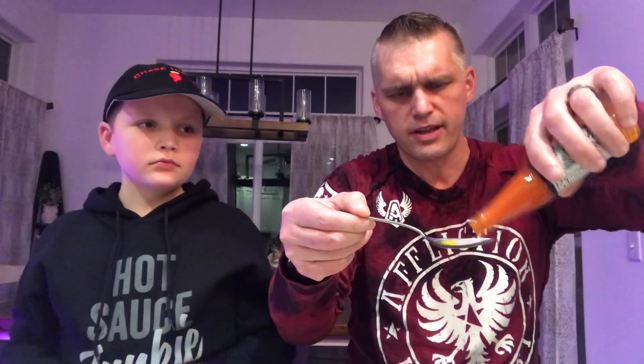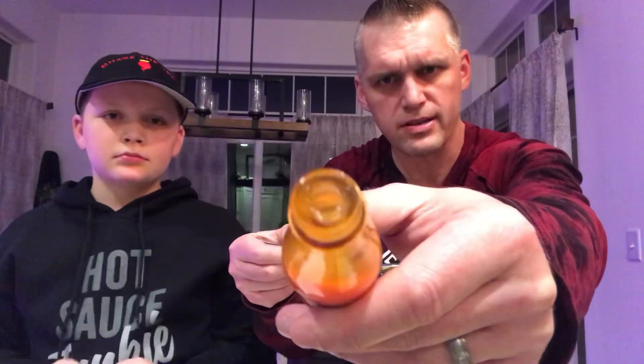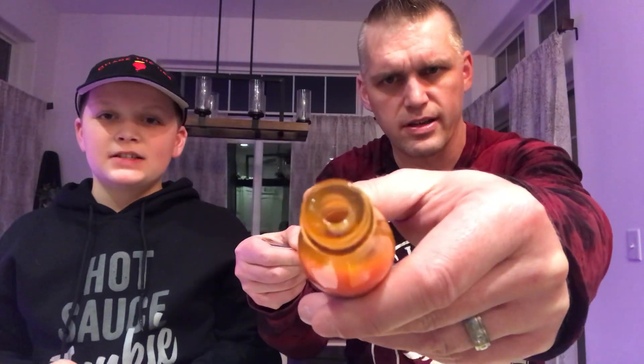The cool thing with this is there's no flow restrictor, but the only thing I don't like so far is the opening of the bottle — see how small that opening is? It actually looks kind of bigger on camera than it does in real life. It is really tiny though; it's hard to get sauce out onto the spoon. That's the thing I dislike about this hot sauce bottle. There's a slight little bit of graininess — that's the pepper. Careful, don't spill it.